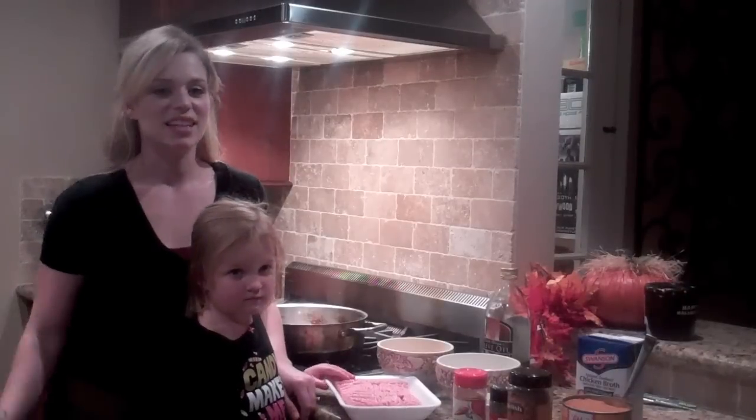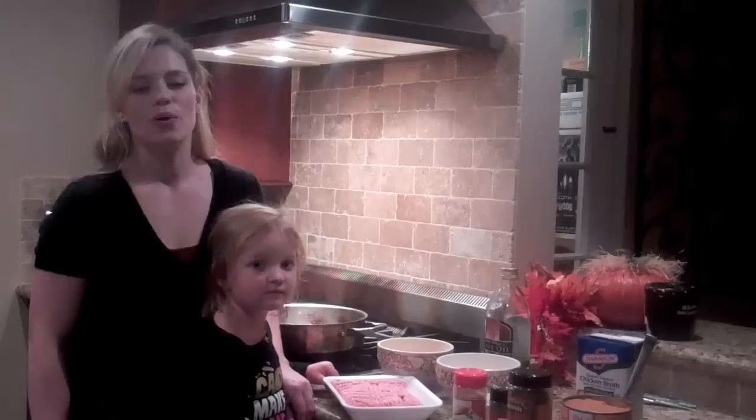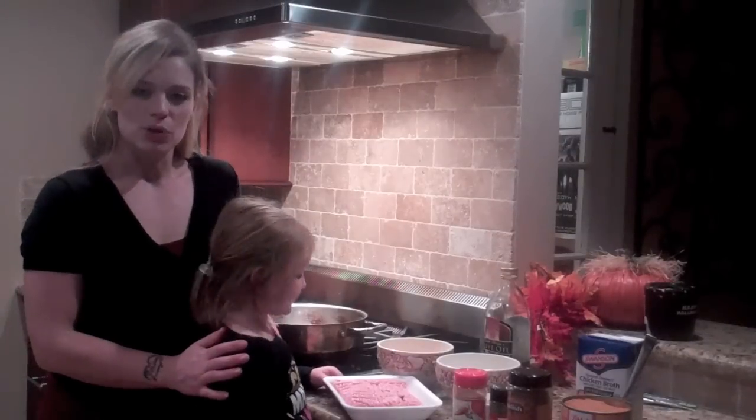I was trying to think of something easy to make before we go trick-or-treating. I'm just going to stick it in the slow cooker and let it cook all day long. And it's going to pair perfectly with our ghost cornbread that we made in our other video. It's so quick, so easy — just toss it in the slow cooker on low for 8 hours.